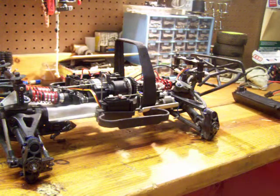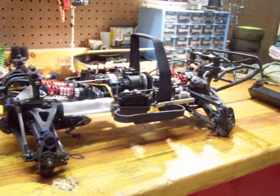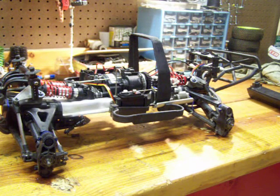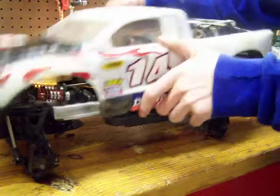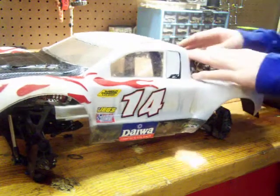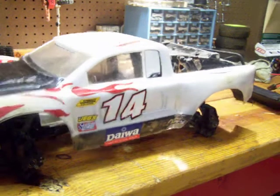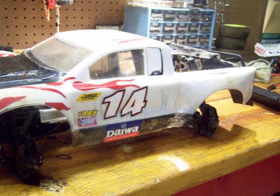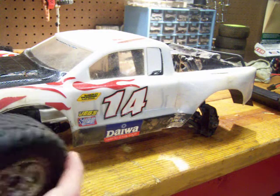For the body I'm just going to use an old Slash body, since I'm getting the new Traxxas Slash but also going to get a full hop-up on the Traxxas Slash. So I'm going to use the old body on it. This thing could actually come together pretty good. I am going to have to buy new tires for it because these tires suck.